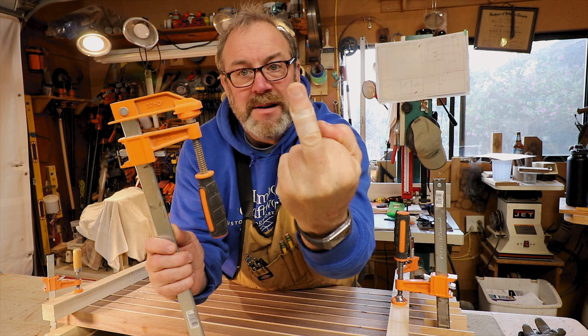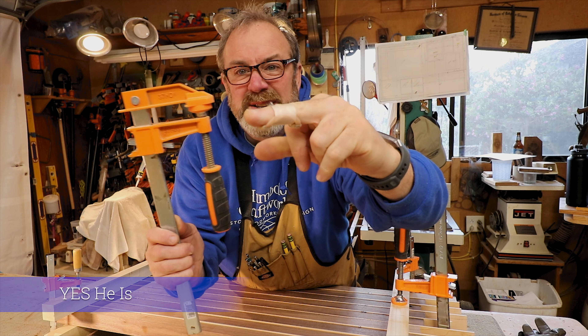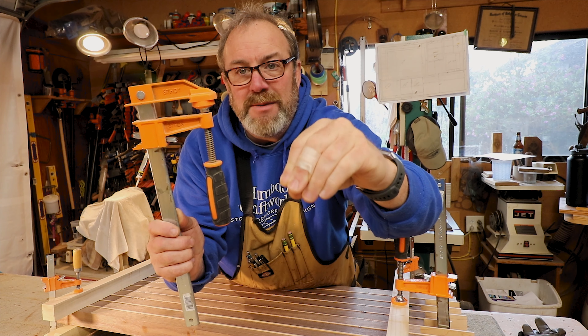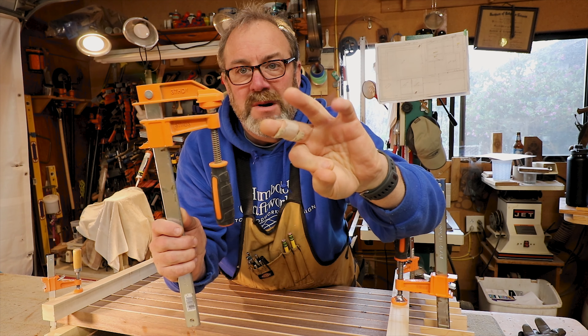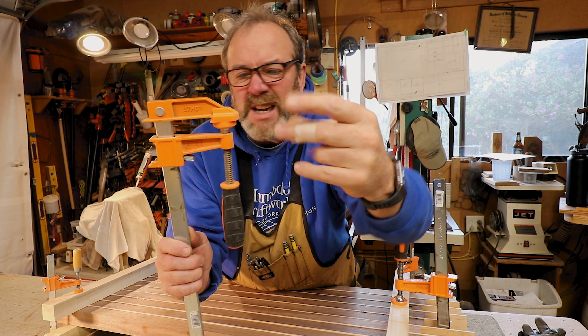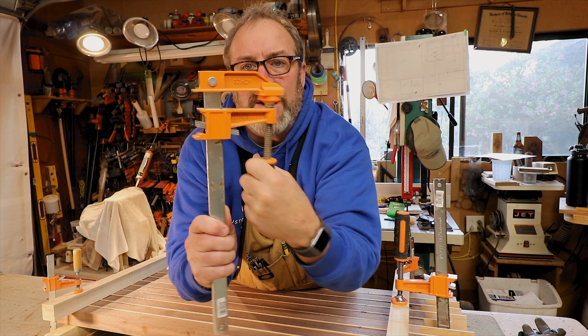This one right here — I'm not flipping you off. I tore the tendon off the tip of my finger. This is the second time I've done it by grabbing a big, heavy piece of wood, and it just twists your finger the wrong direction and snaps it right off. It glues itself back on eventually. This is why I need these big clamps.